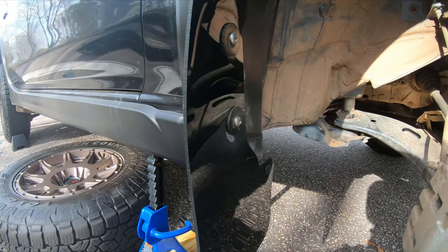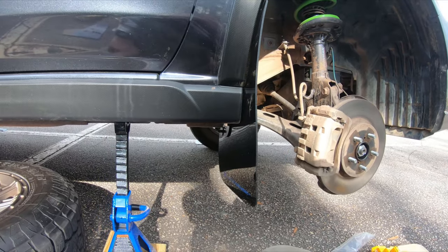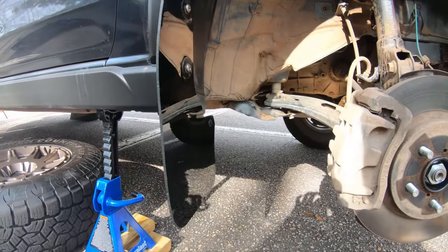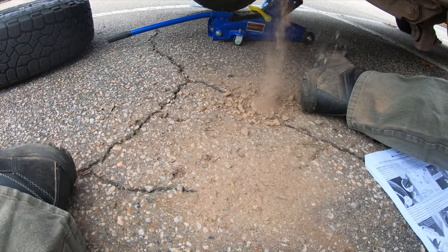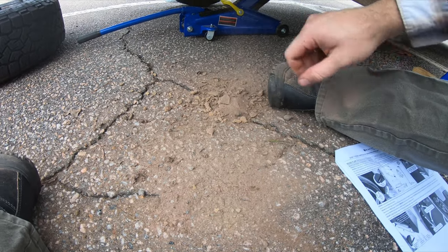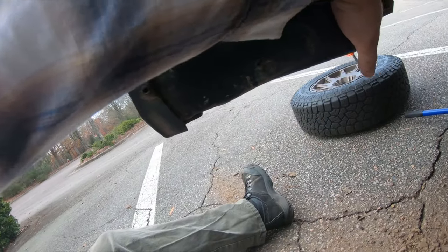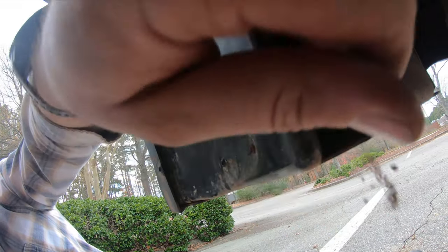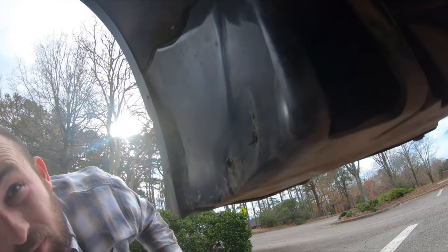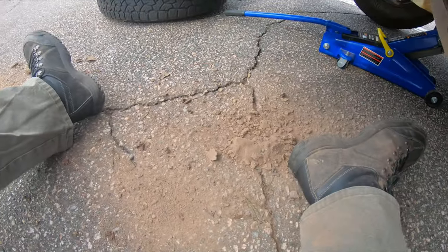That side's done — looks pretty good. I'm going to go ahead and do the rear. I was wondering why my miles per gallon was dropping. There's something coming from right here on the inside — I can't even see it. Is that just like a water release? I see it over there too.